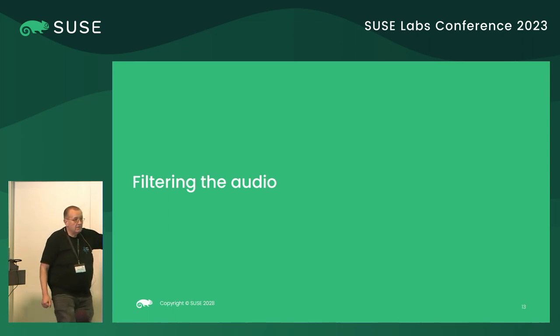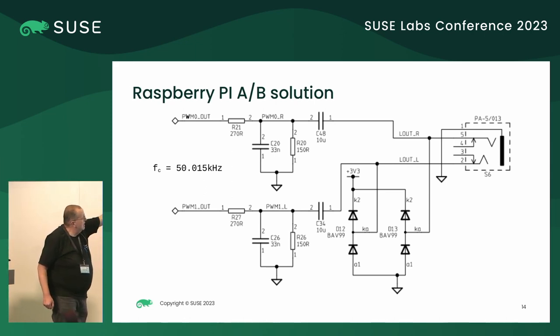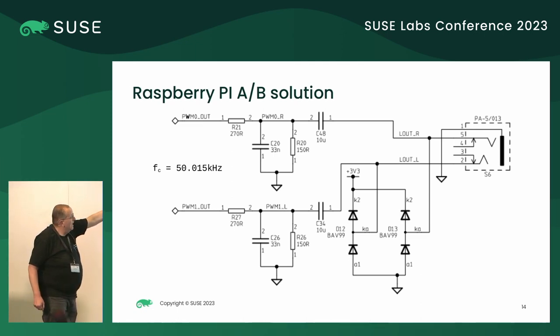But you have to filter it somehow. I looked at what the first version of Raspberry Pi does. It takes the signal and puts it through a low-pass filter at about 50 kHz, because there are two resistors in parallel and a capacitor, and it filters out the high frequencies but leaves basically 50 kHz. It filters out the digital noise, and for us humans — unless you put it on the ears of your dog — it won't create any problems.